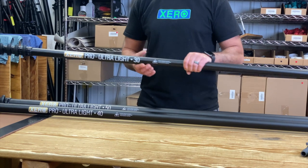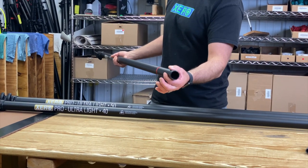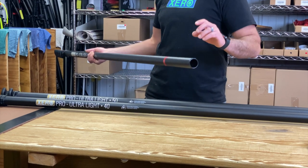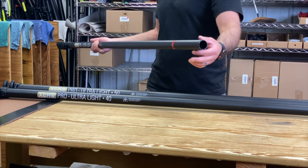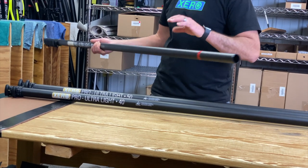Built into each base section — the 30, 40, and 50 — you have end defenders slid into the carbon fiber. We do supply end caps with these, but if you don't want to use the end cap or it comes off, you're still protected right there. It's not going to splinter and fray.